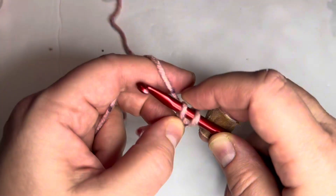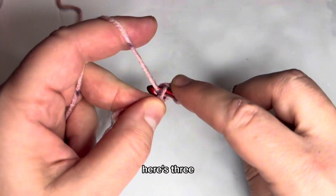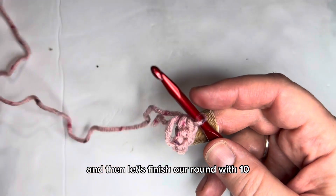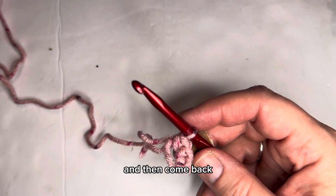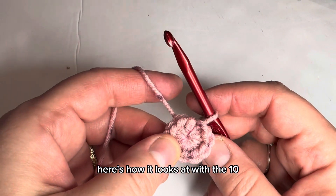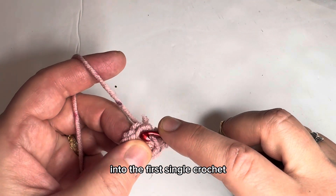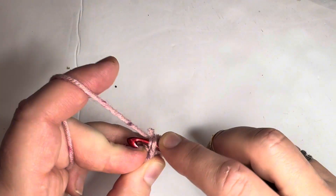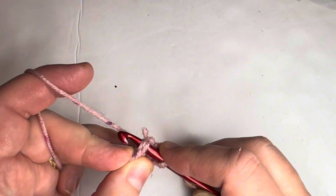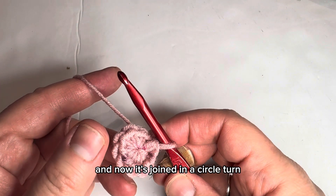Here's one, here's two, here's three — let's finish our round with 10 and then come back. Here's how it looks with the 10, and here's what I mean by slip stitch into the first single crochet. You go in through the first single crochet, slip stitch, pull up a loop, and now it's joined in a circle.